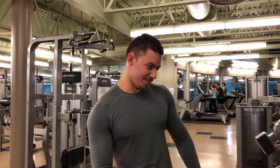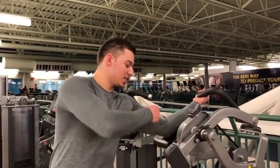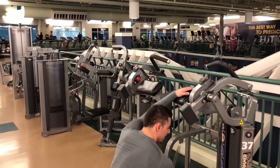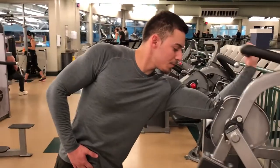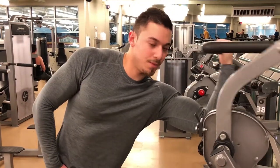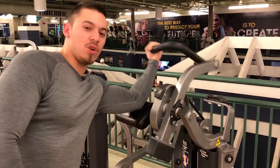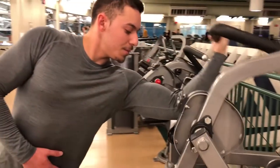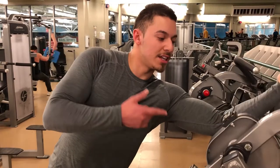What we're going to do here is take the preacher or bicep machine, but we're going to stand up instead of sitting. We're going to go opposite arm to the opposite side. This is just going to hit the peak, which makes you look bigger. This angle is a lot better too. We're going to start with a lighter weight and lean into it — slow and controlled, about 12 reps. You want to breathe out as you curl, breathing in as you go down.